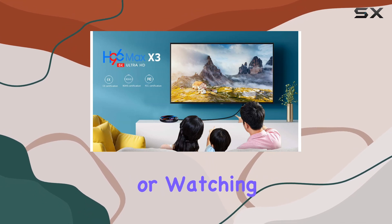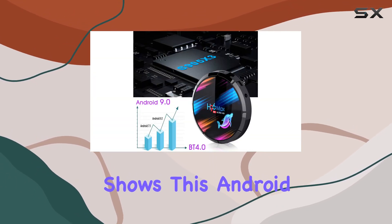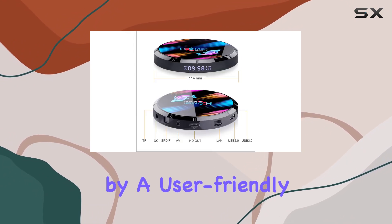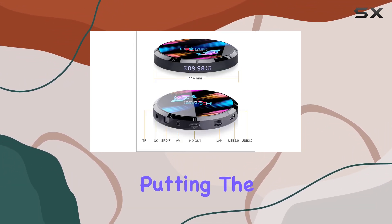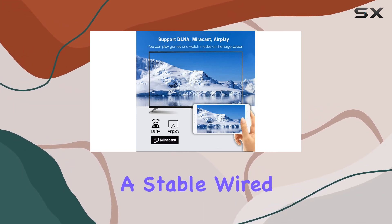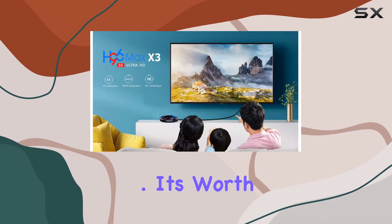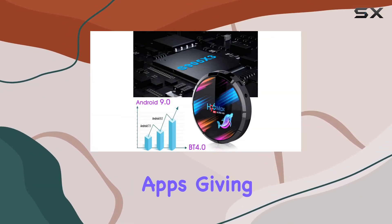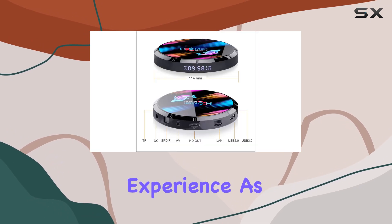Whether you're streaming, gaming, or watching your favorite shows, this Android TV box aims to impress. The sleek design is complemented by a user-friendly remote control, putting the power in your hands. The 1000M LAN ensures a stable wired connection for optimal performance. It's worth noting that this TV box doesn't come preloaded with third-party apps, giving you the freedom to customize your entertainment experience.